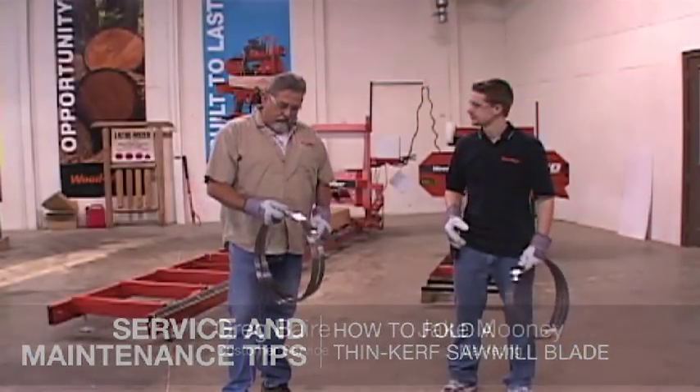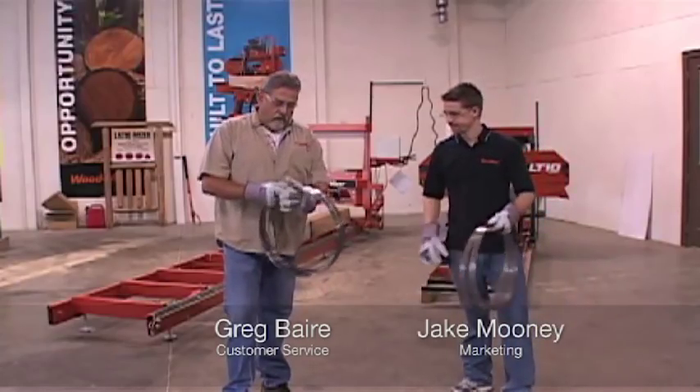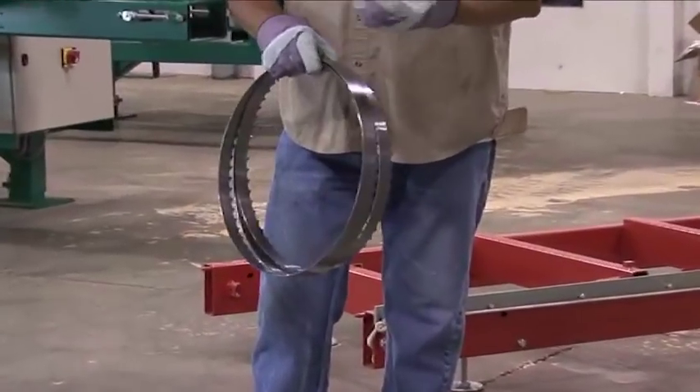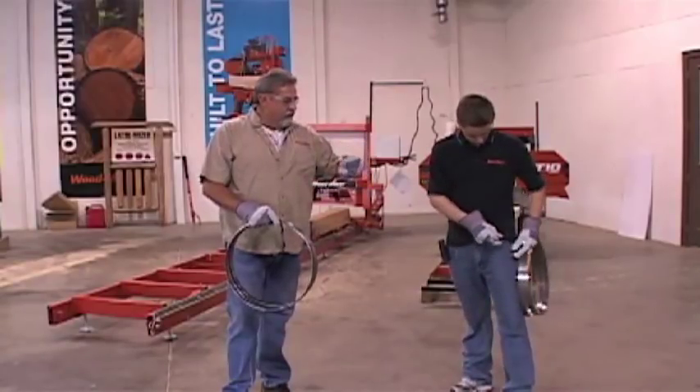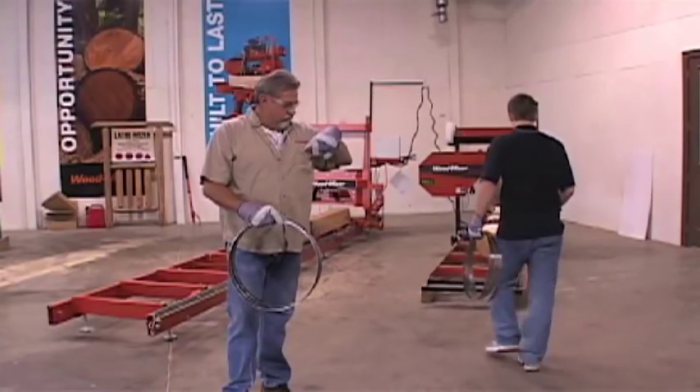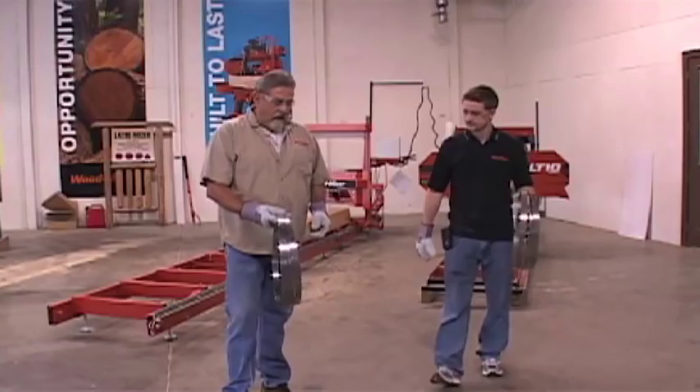I'm going to show Jake how to unfold the blade here. You've got three loops and a piece of wire that holds the blades together. Take your piece of wire off and put that in your pocket. A lot of guys hang it on the mill so when they're done with that blade, they can coil it back up and they've got their wire.